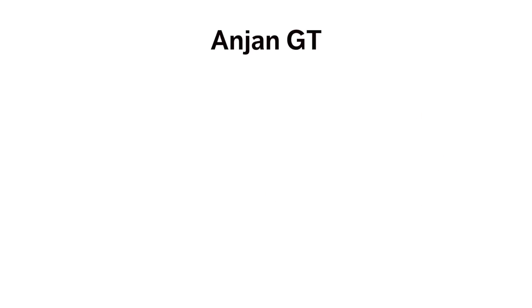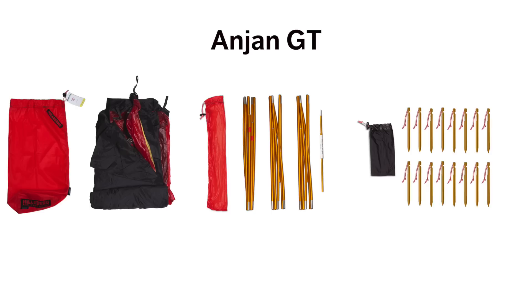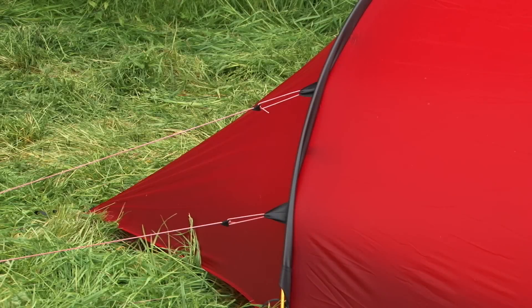Included with the Anjan GT is the tent, a tent bag, three poles, one spare pole section with a repair sleeve, a pole bag, and 16 pegs in a peg bag. Both tents also come with attached guy lines with line runners.